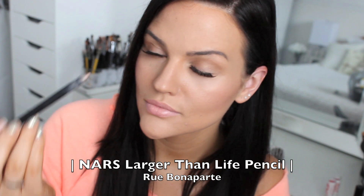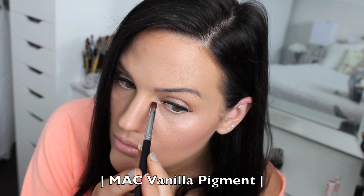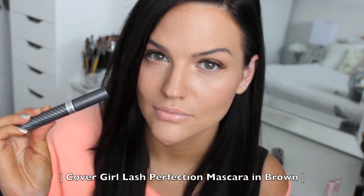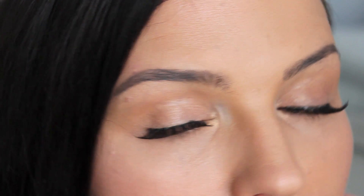To further brighten my eyes, I'm using the NARS Larger Than Life pencil in Rue Bonaparte — a flesh-tone color on the waterline really opens up your eyes. My husband finally got that MAC Vanilla Pigment open, and I'm applying it with a Sigma E32 brush to my tear duct for extra brightness. For my lower lash line I'm using CoverGirl Lash Perfection mascara in brown, which is less harsh and very natural-looking. This is the finished makeup look — a fresh, natural, glowy makeup that's perfect for mommies on the go!